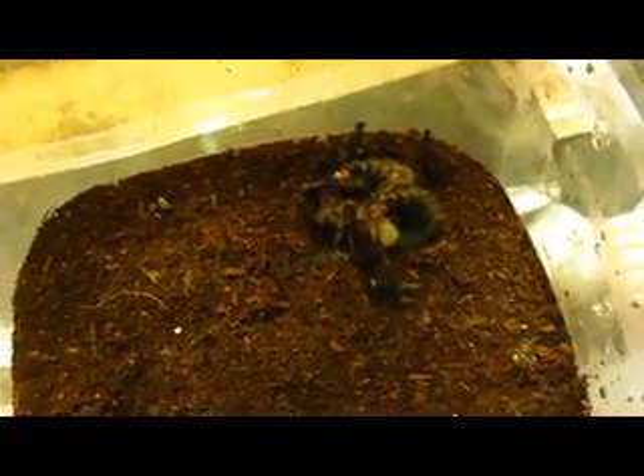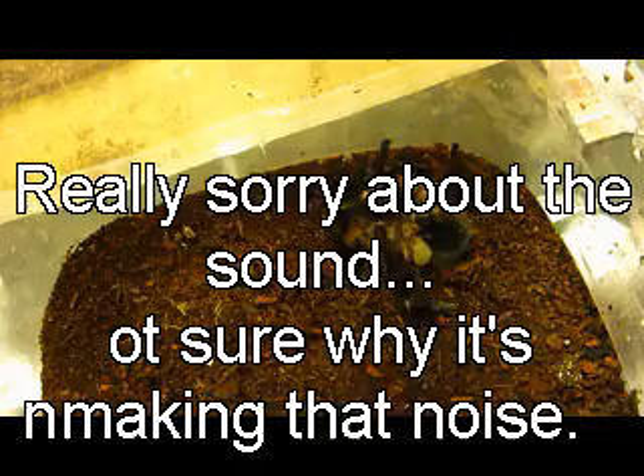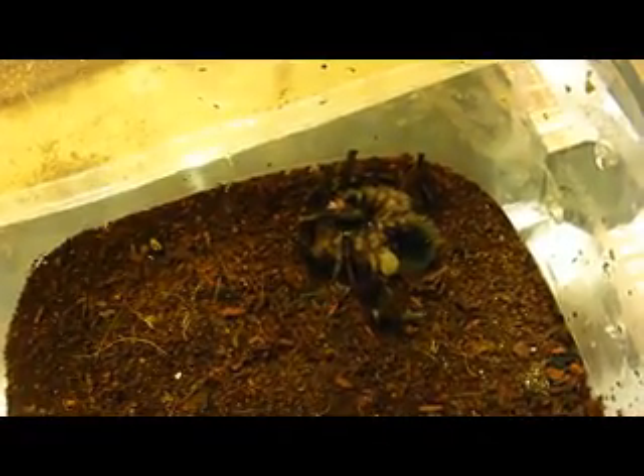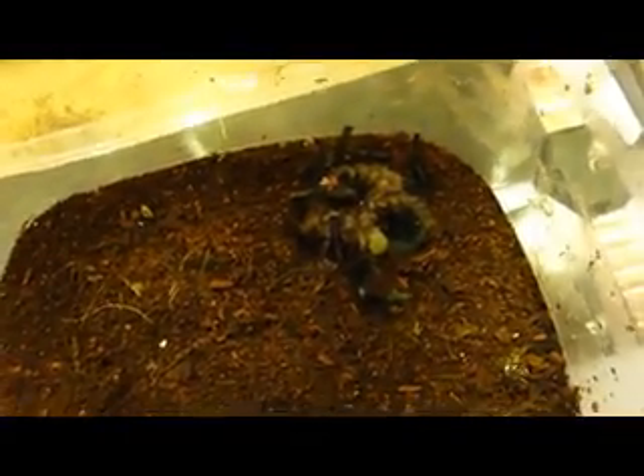Hey guys, Daniel here. Here's my Avicularia diversipes, who has a pretty rough mark. I think it is definitely a bit bleeding — I'm really not sure what it is.